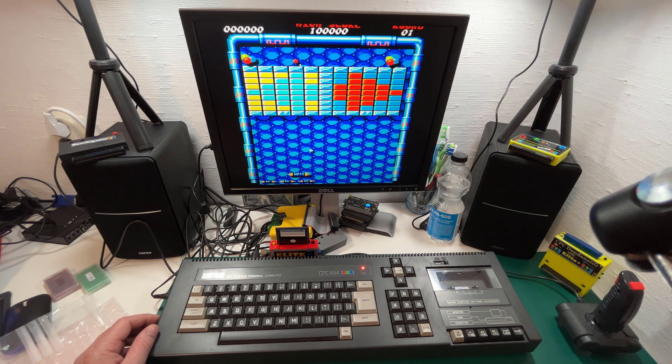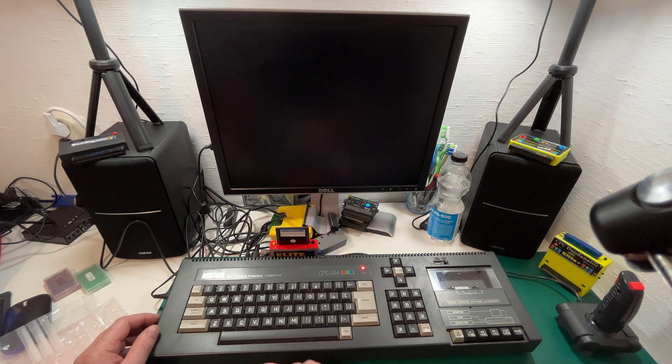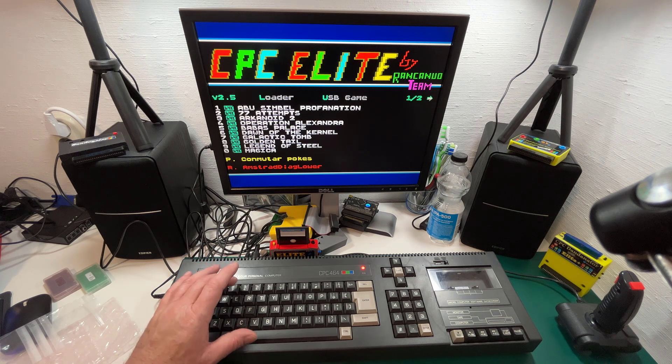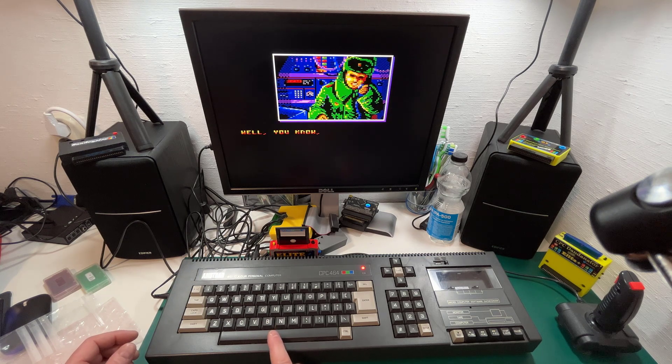That was 77 Attempts. The next one is Arkanoid 2 — I think we've all seen that one. It is amazing really to see such quality of games that work on the Amstrad 464 even today. Next one is Operation Alexander — I'm just going to flick through each one quickly to give you an overview of what comes in the box.